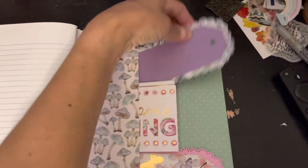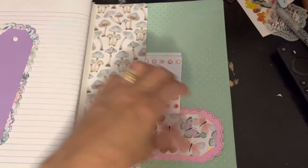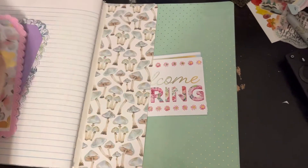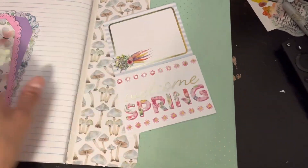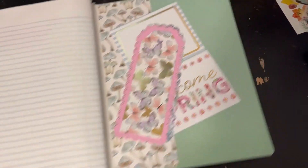So this is the back pocket — we have more tags here, gorgeous. Look at that. This is from my scraps. And there are more cut-aparts right here.